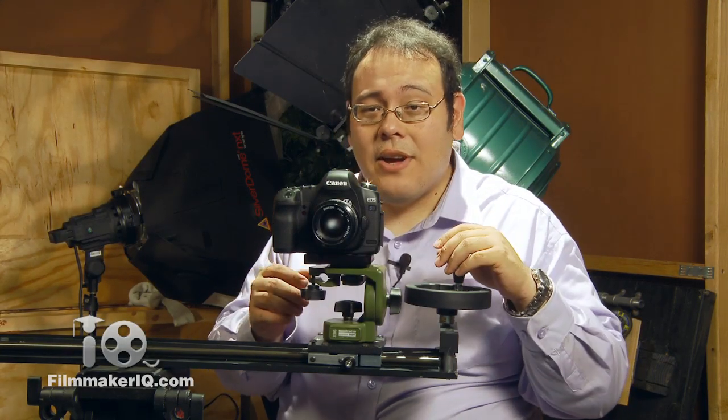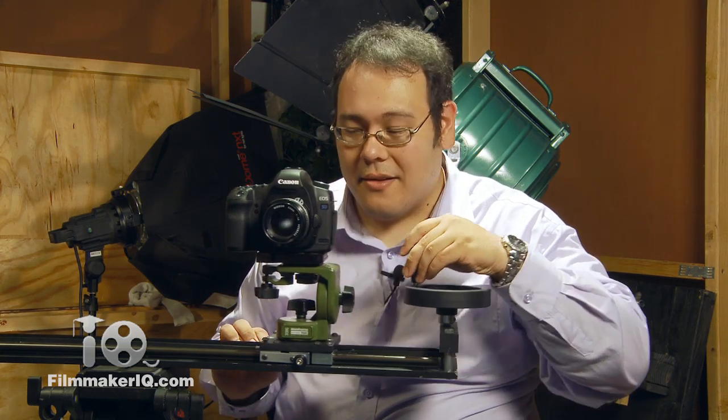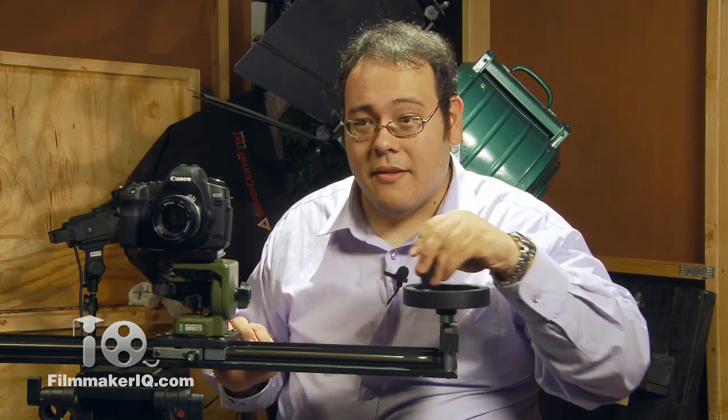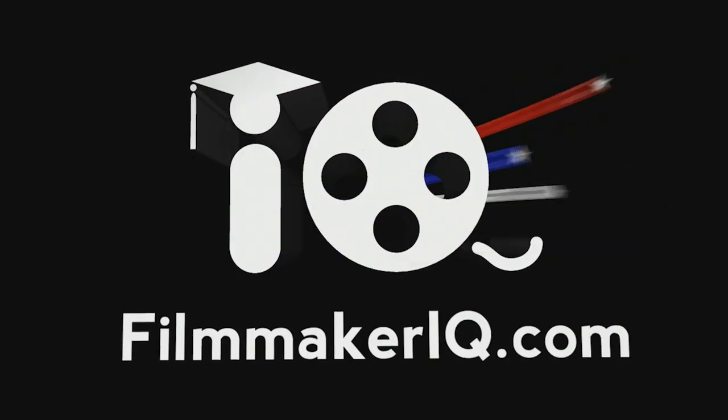Hi, welcome to Filmmaker IQ's Video Basement. Today I'm going to show you how I turned my indie slider here into a mechanical slider. Here it goes. Wow.